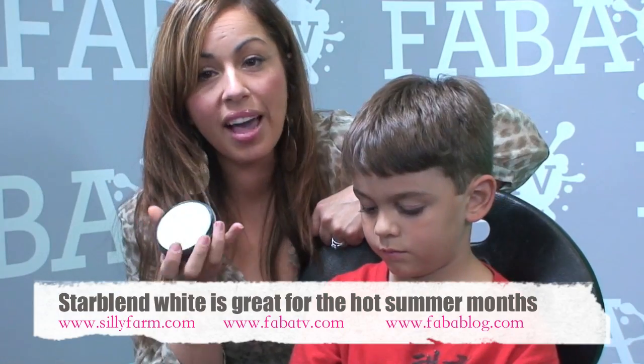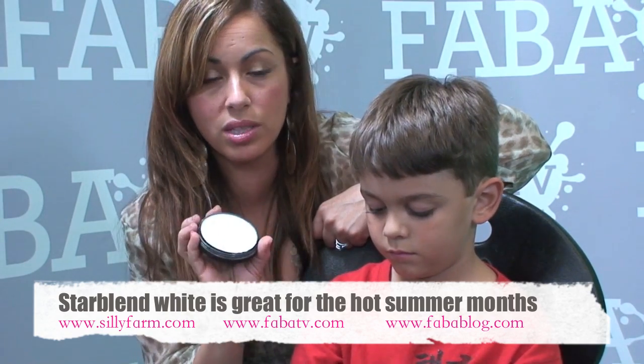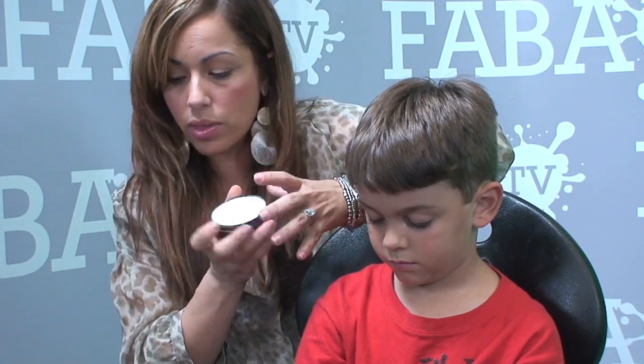Let's get started. I'm going to show you a lion design. I like to have my white Star Blend on me at all times because it can be used as a base for several designs — for the eyes, for your Spider-Man — it can be used for a multitude of things. That's why white, if anything else, is a good color to have. You're not going to paint with it directly.